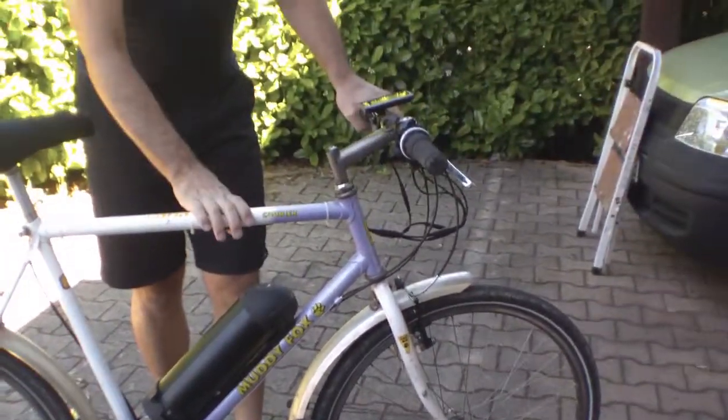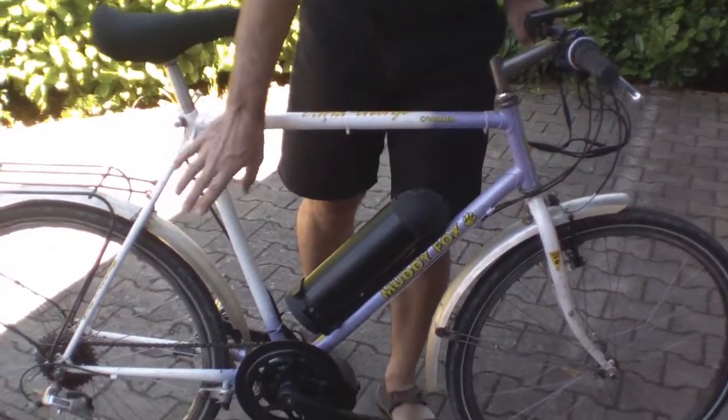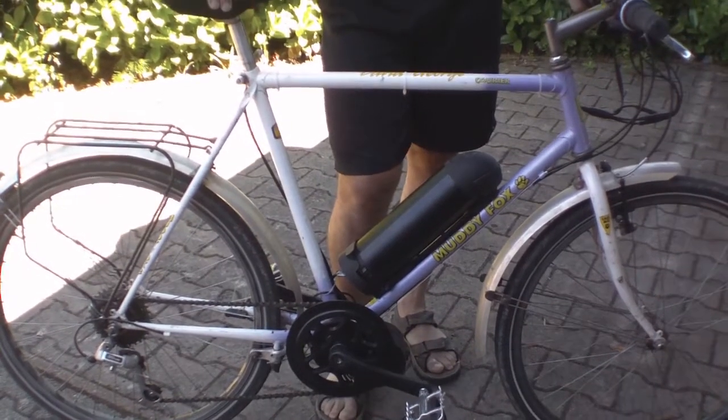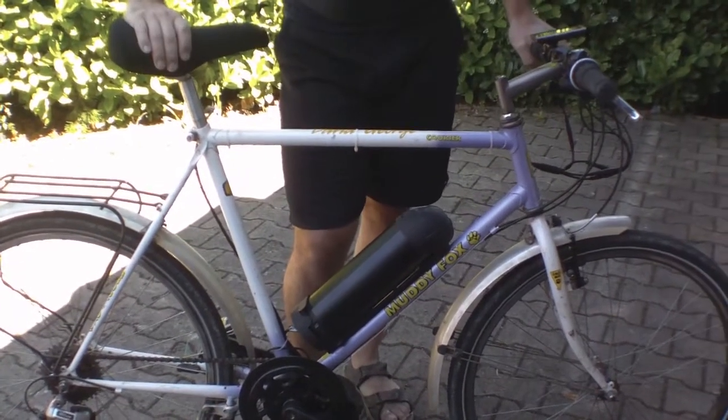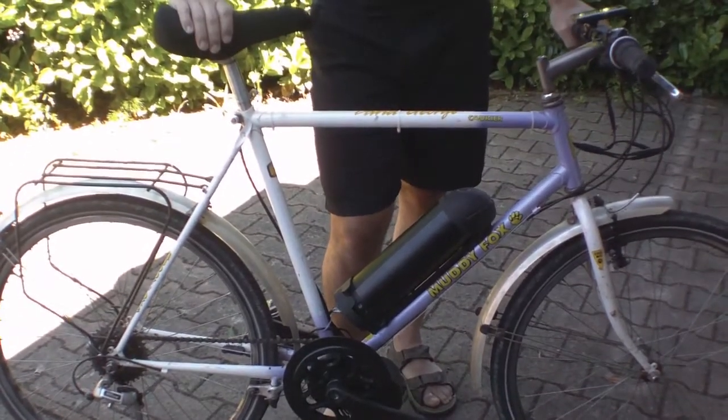Today we're going to look at taking this old Muddy Fox Corrier bike and turning it into an e-bike. This is the complete product and I'm going to go through the process of how to do this. Obviously you don't have to recycle an old bike — you can get a brand new bike and do this as well, which has certain advantages.